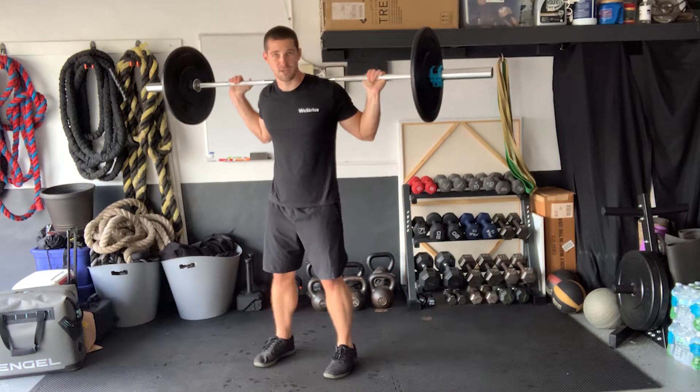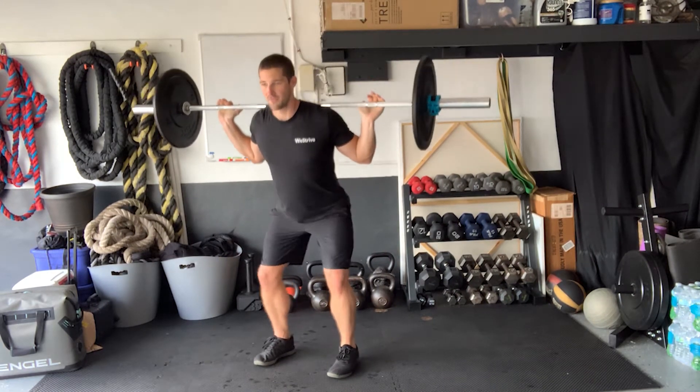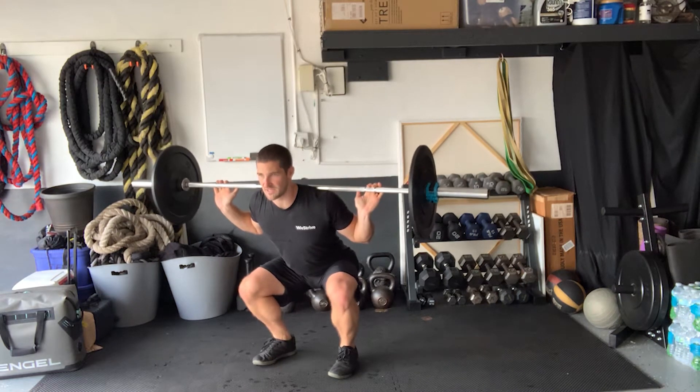If you're doing a barbell pulse squat, you want to begin with the bar in the back position. Feet are going to be shoulder distance apart. After you perform that first squat, remember: sitting low, knees out, chest upright.